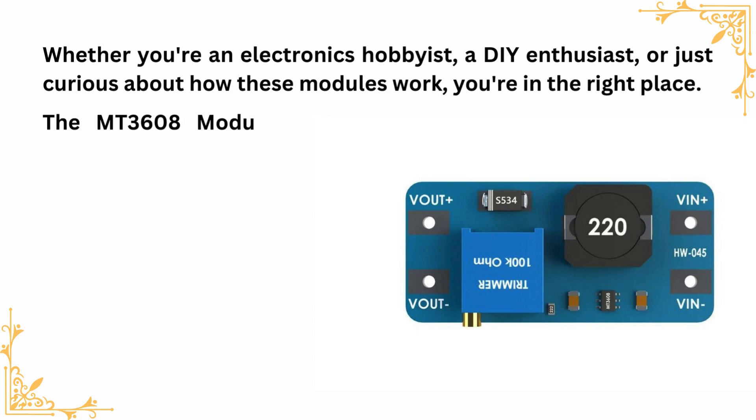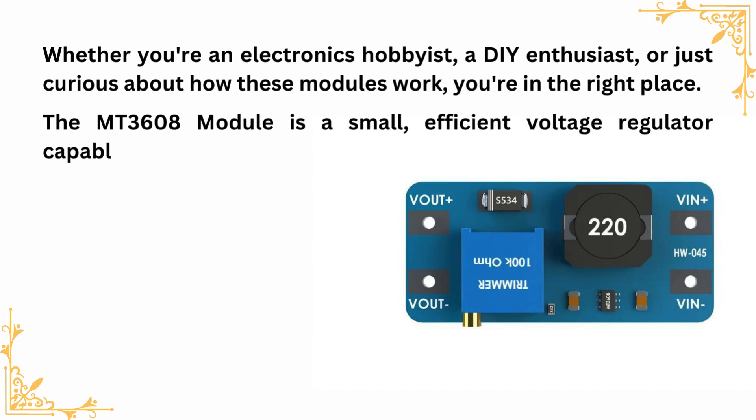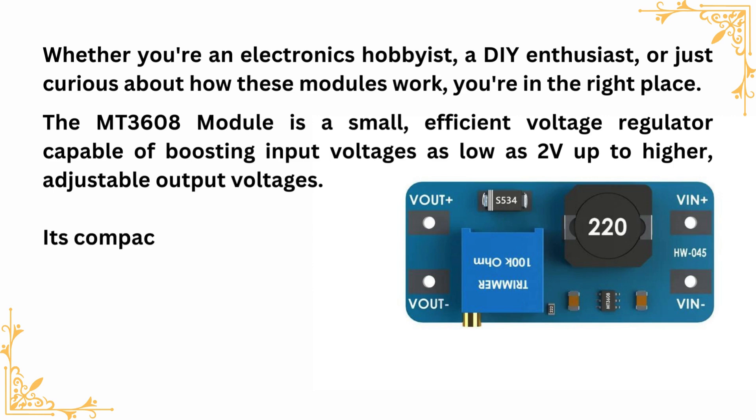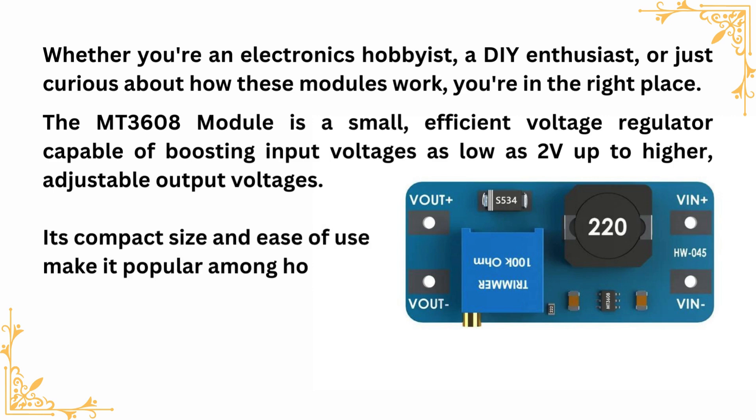The MT3608 module is a small, efficient voltage regulator capable of boosting input voltages as low as 2V up to higher, adjustable output voltages. Its compact size and ease of use make it popular among hobbyists and professionals alike for various applications where a stable voltage supply is crucial.